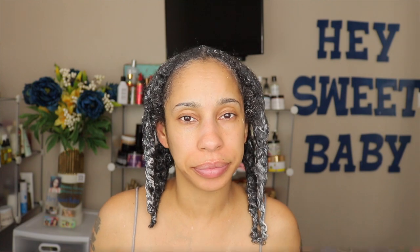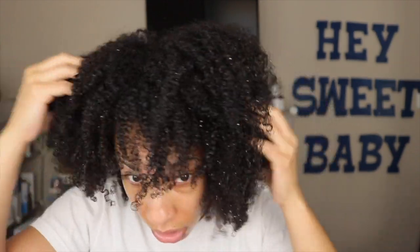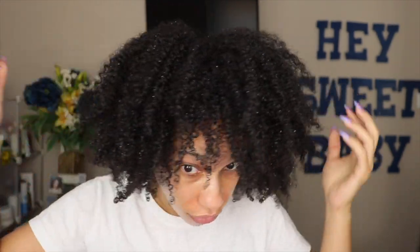I have the deep conditioner all through my hair — going to put on my heated cap for 30 minutes and rinse it out. After rinsing out the banana deep conditioner, my hair feels very, very soft and moisturized, it feels really really good. I'm going to hurry up and apply some products because the balls from the Pattern gel are pissing me off and I need to cover that.